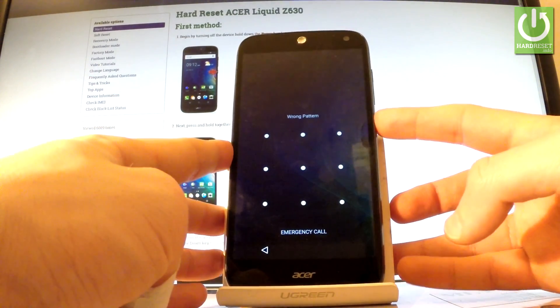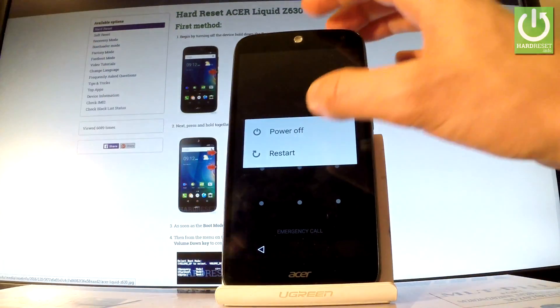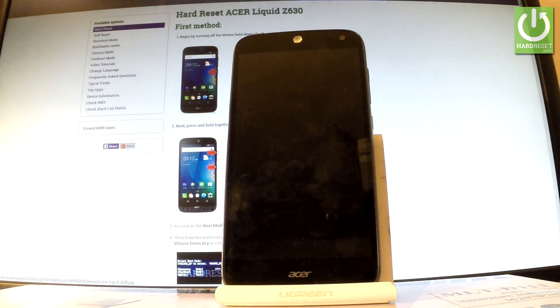First of all, hold down the power key for a few seconds, then choose power off and wait until your phone is completely switched off.